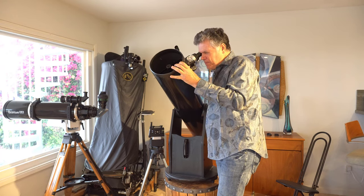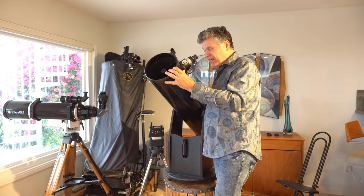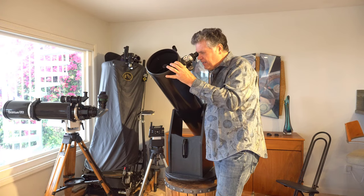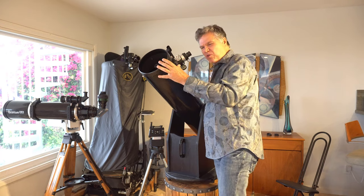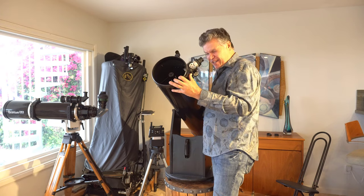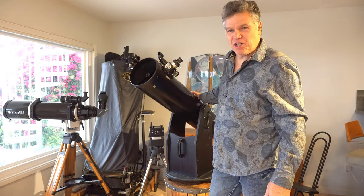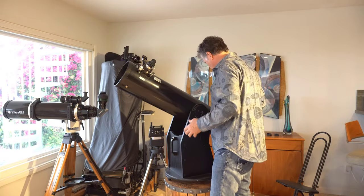Looking at the Veil Nebula — it's big, and you can't catch it in one field of view; you've got to move it. So there is this connection, this feel, this visceral impact of touching a scope and moving it. It connects you to the sky better. That is something you don't see in the spec sheet, but it's really amazing — a truly great experience.